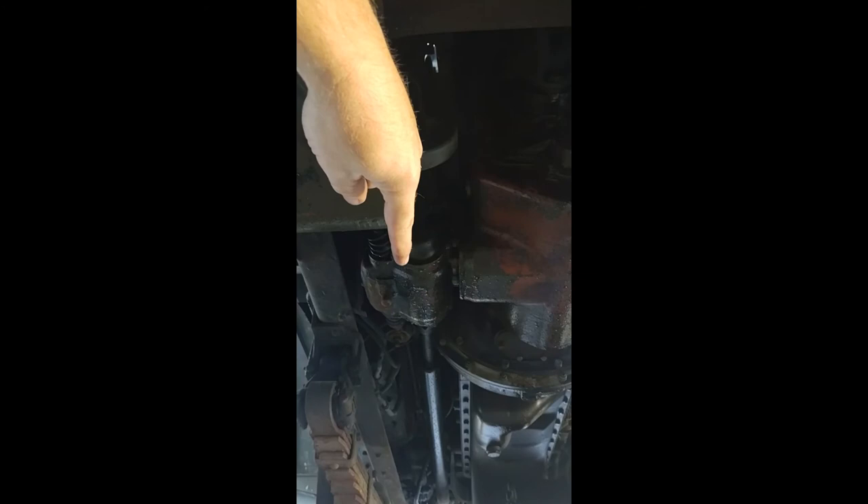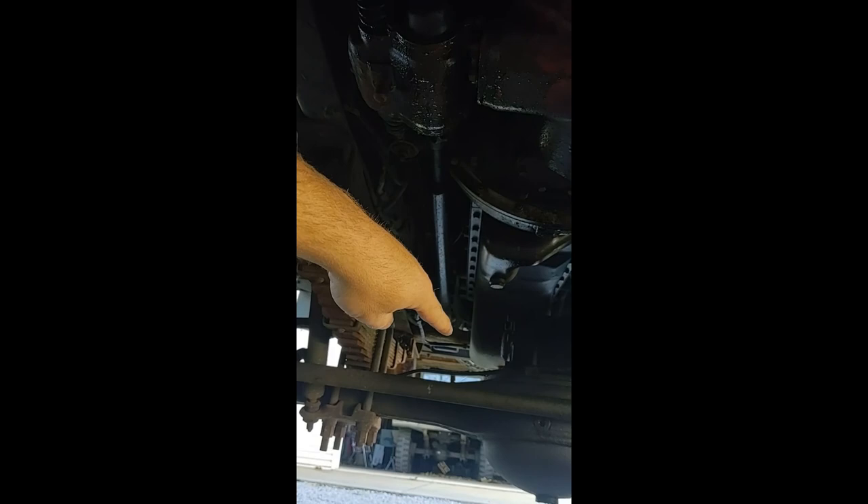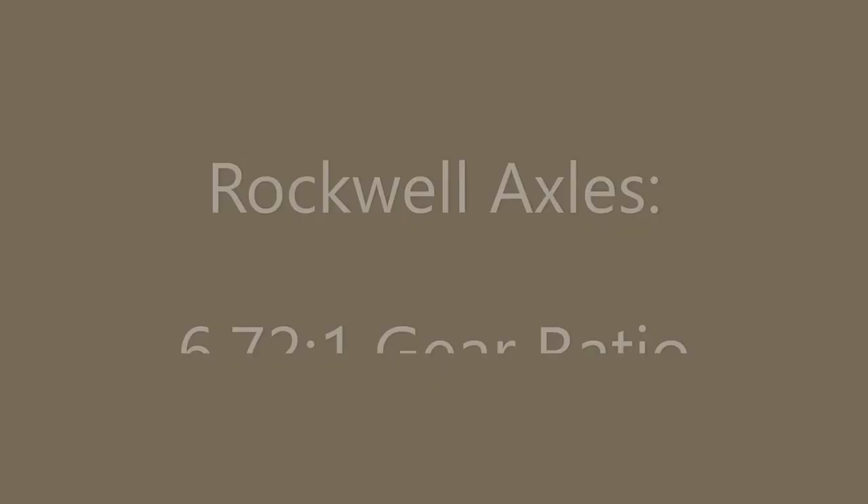This is a view from under the truck. The transmission is here. The power takeoff is attached to the transmission — it draws the power, sends it down the drive shaft, out to the front winch.